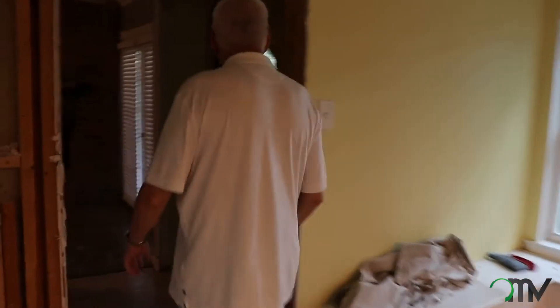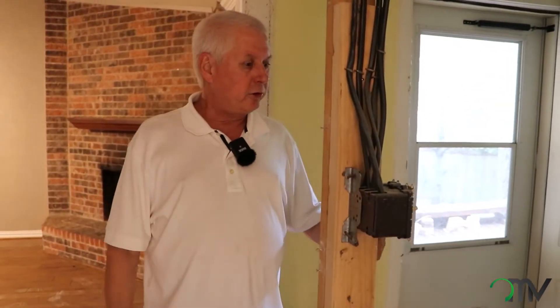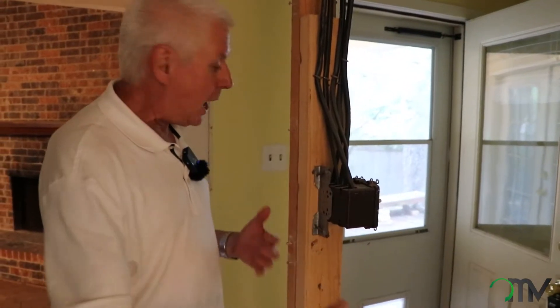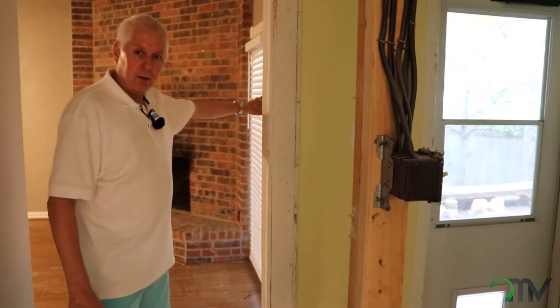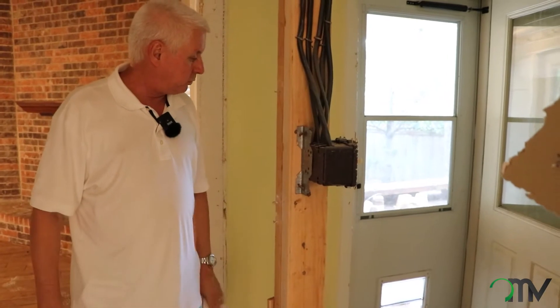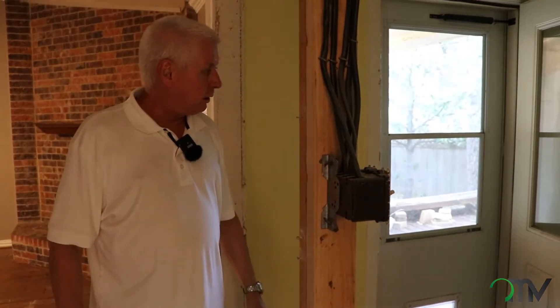Back in this area of the house we had a utility room and a wet bar. Wet bars are a little passé nowadays. We really didn't want to move the utility area because we'd have to move the plumbing and electrical. But we're going to put in a pocket door right here and seal off this back door because there's another door just right here. There are just too many doors and it makes it unusable. By removing this door we can put shelving in and make this a much nicer utility room.